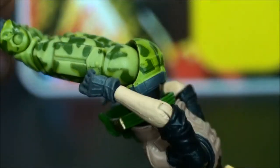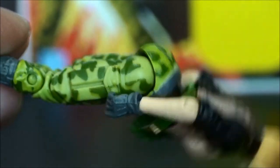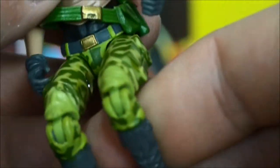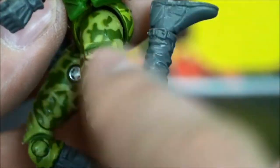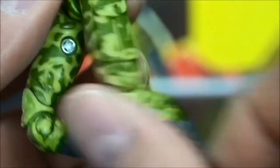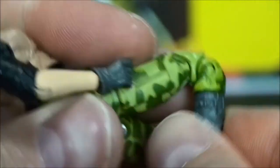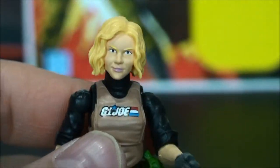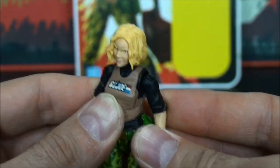One thing I will mention is that on mine the T-joints — I don't know if it's because of the sculpt of her hip area — but when you move her legs forward it kind of flares out. But overall great articulation. They've got the double knee joint going really good, so this is a super dynamic figure. There shouldn't be any reason you can't get whatever pose you want out of it.